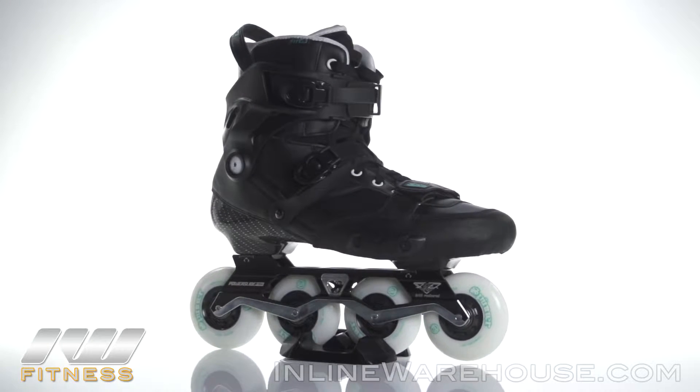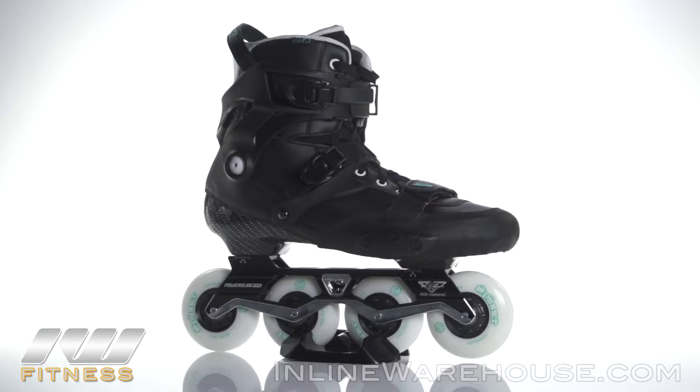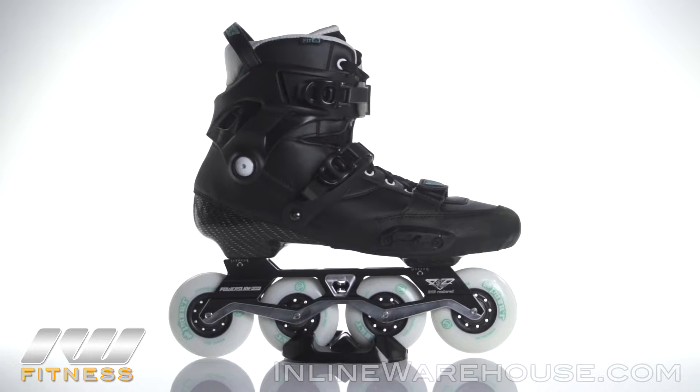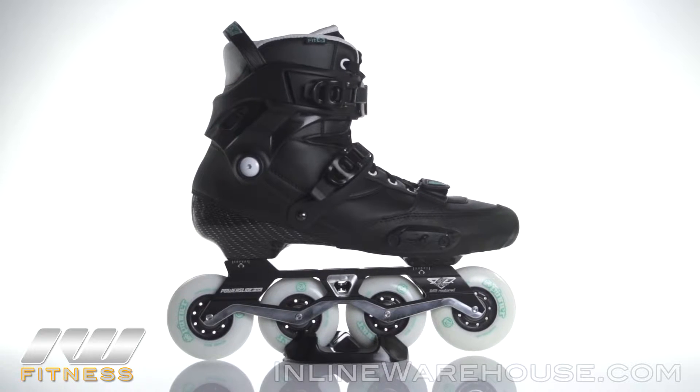You're going to have larger wheels on the outside than on the inside. What that does is it really gives you more maneuverability and turning radius, so you'll have a lot more options when skating. That comes as part of the skate with the way this frame is set up.